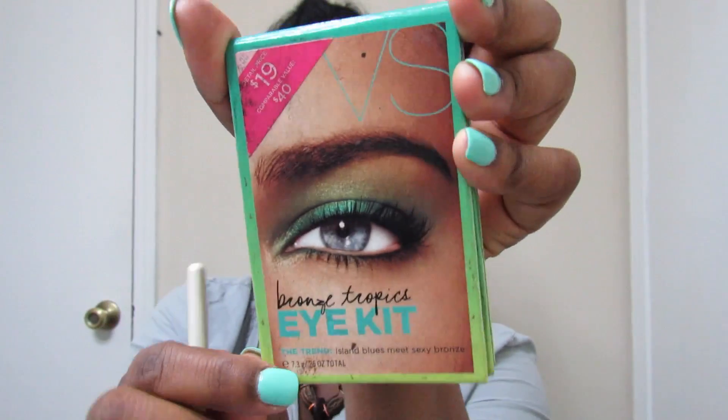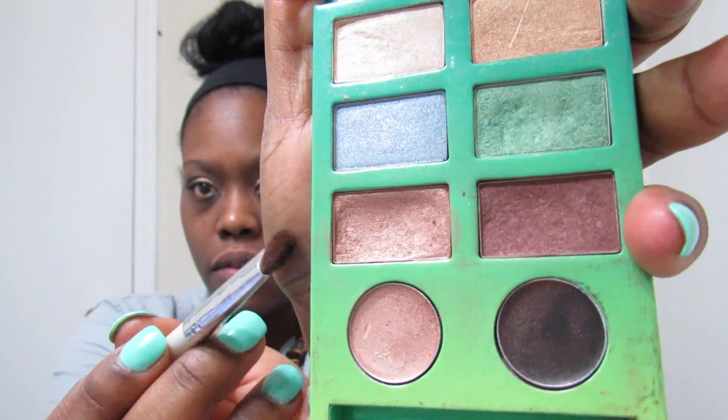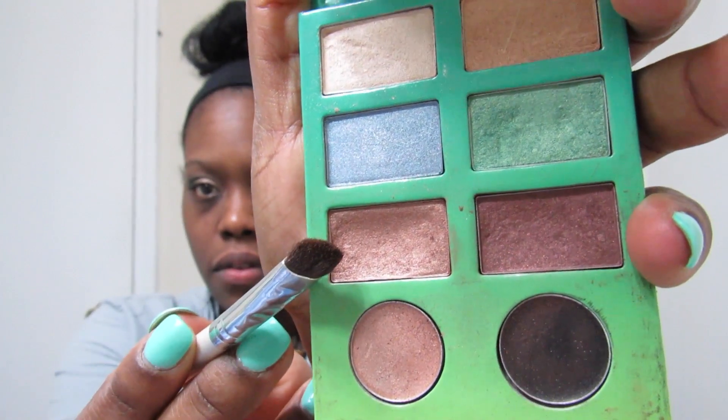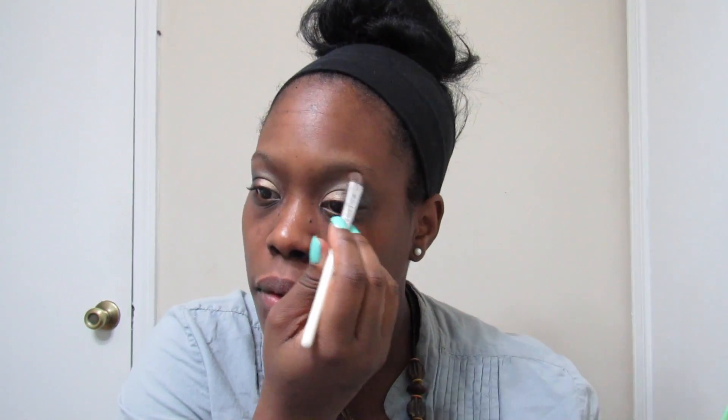I am going back to my Victoria's Secret Bronze Tropic Eye Kit and I'm using this darkish brown gold color to put under my brow, just to make my eyes pop even more.